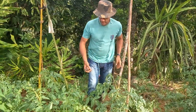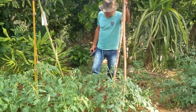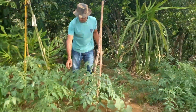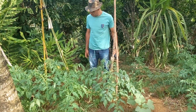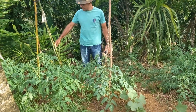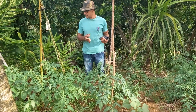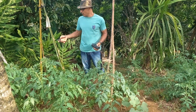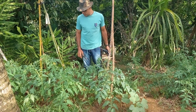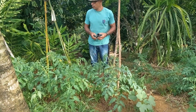Vou fazer aqui o amarramento do tomateiro para vocês verem. O tomate tem que ser plantado com um metro de largura entre fileiras, e de 40 a 80 centímetros entre plantas. Como aqui é um espaço de demonstração no quintal, eu plantei mais próximo — cerca de 45 por 45 cm — pois é para o consumo da casa. Para comercialização, recomendo no mínimo um metro por 60 ou 80 cm.